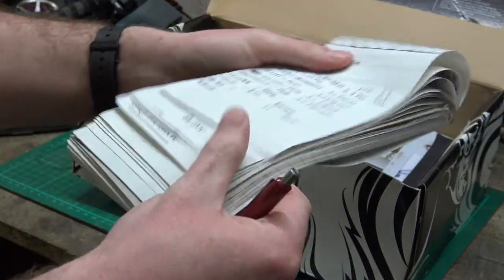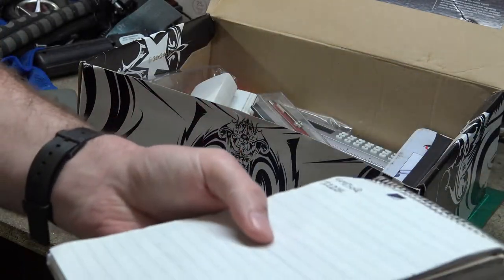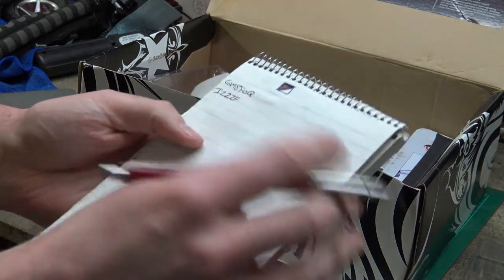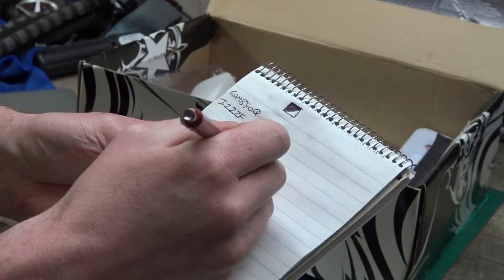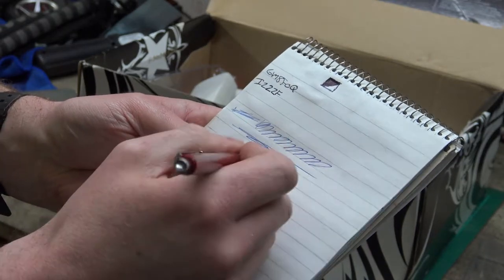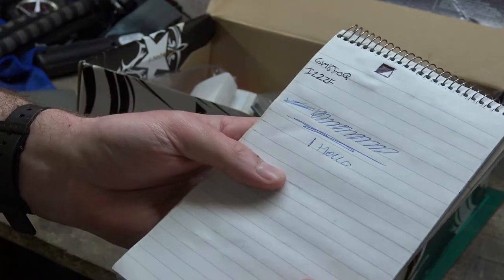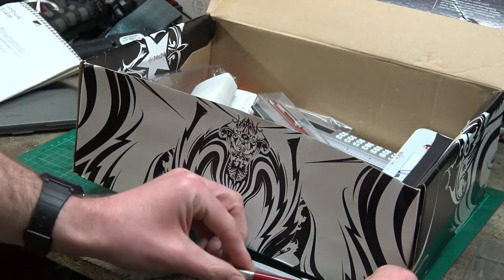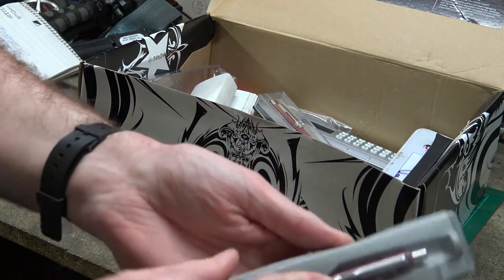I've got a notepad here with call signs on it from when I was on a band talking to someone on the radio the other day. Let's see if this one works - God knows how old this is, at least 20 years old. Still works, look at that! My writing is terrible. I can't write, by the way, never could. When I say I was doing calligraphy, I was merely wanting to be able to write well, but I never managed it.